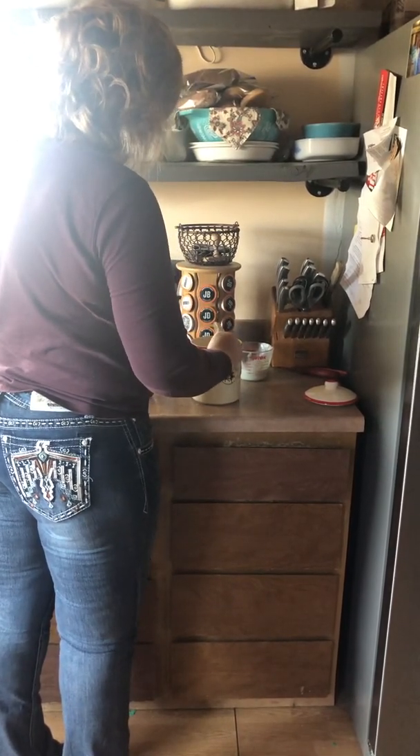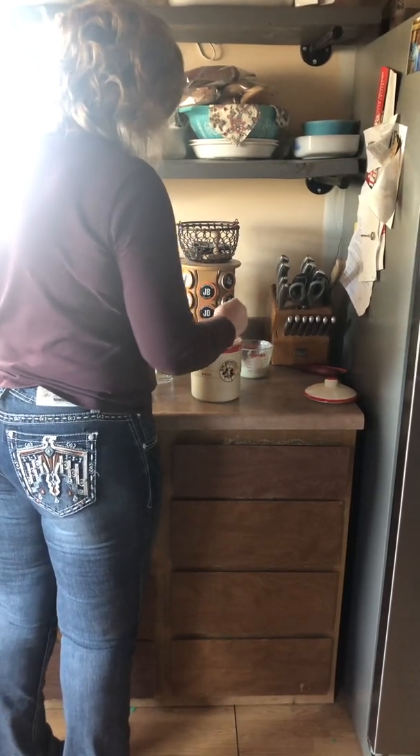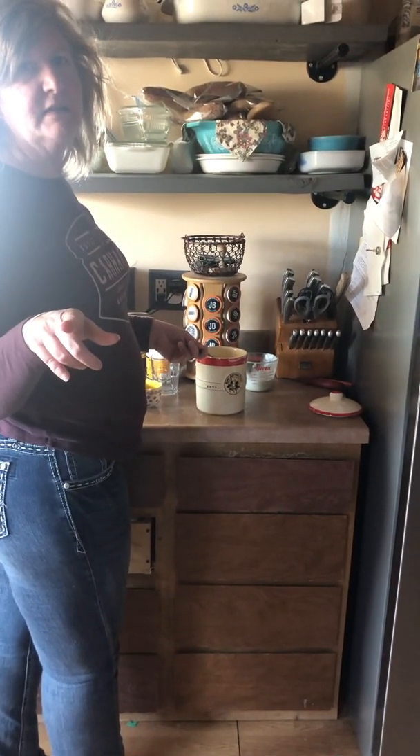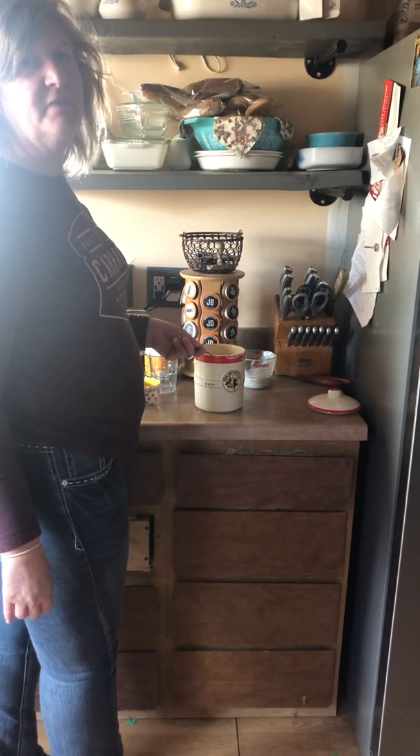I'll stir it up — my spoon's a little gooey but that's okay too. Thanks for watching! We have now fed sourdough starter. Go ahead and like and subscribe, thank you.